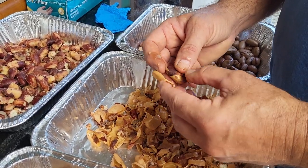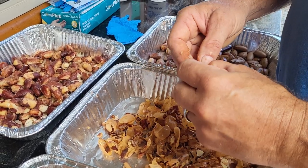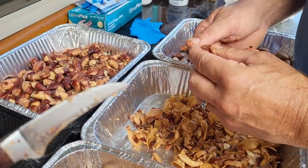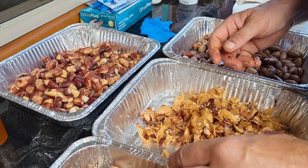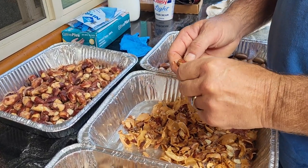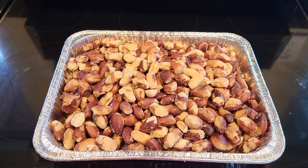They just peel right off — those are nice. Some of them need a little help, so I like to use this little paring knife to help peel them off. I think it's better to do them when they're a little bit warm and still a little moist.